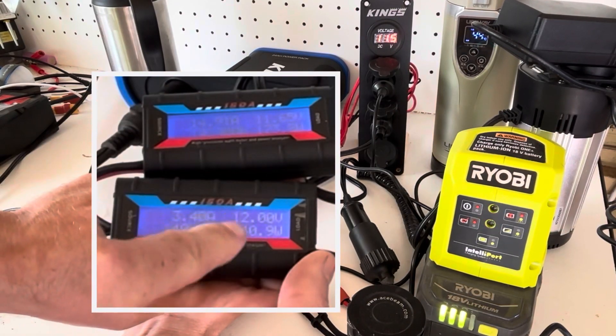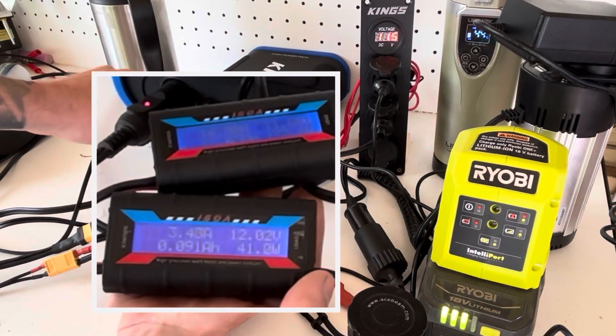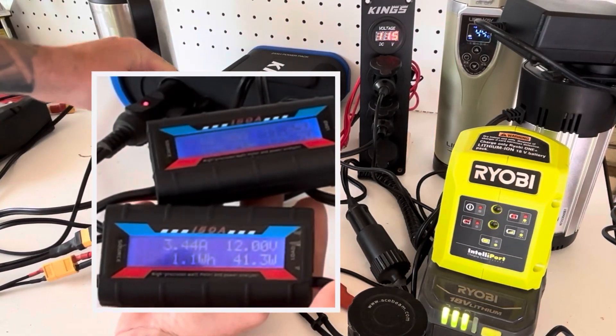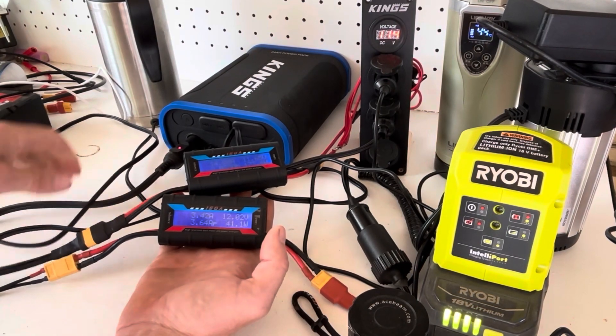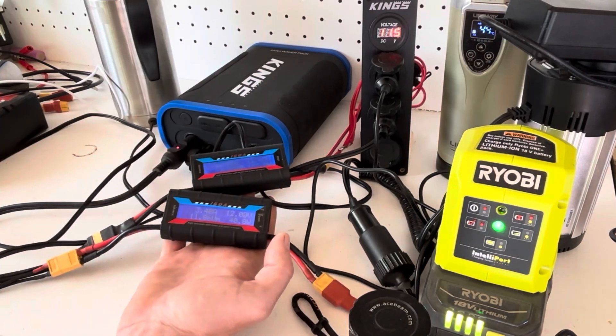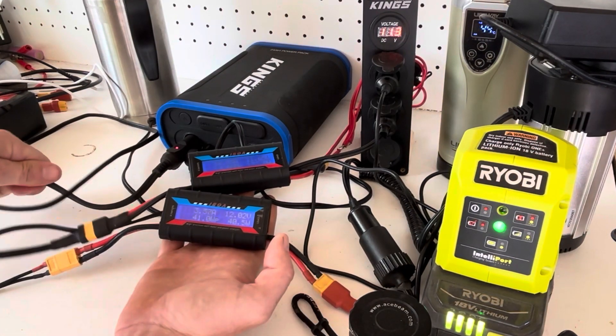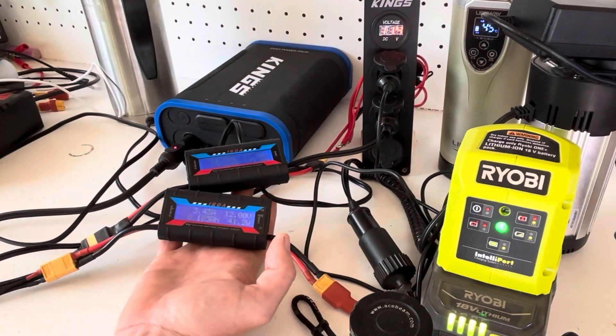Still holding around 12 volts on one side and 11.65 volts on the loaded side. This has been running for a good 10 minutes now, still doing 15 amps, and the cables aren't really heating up too much, which is good.